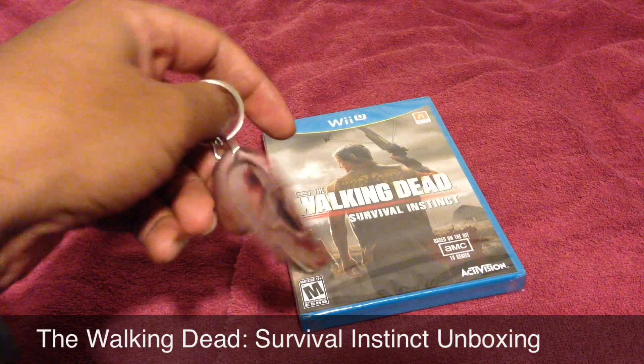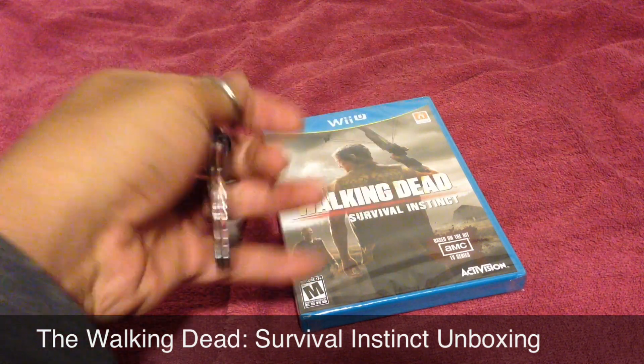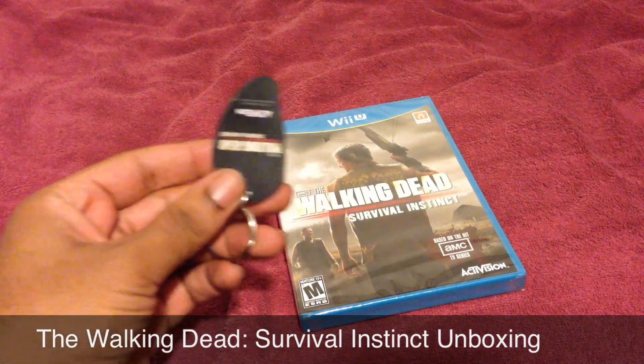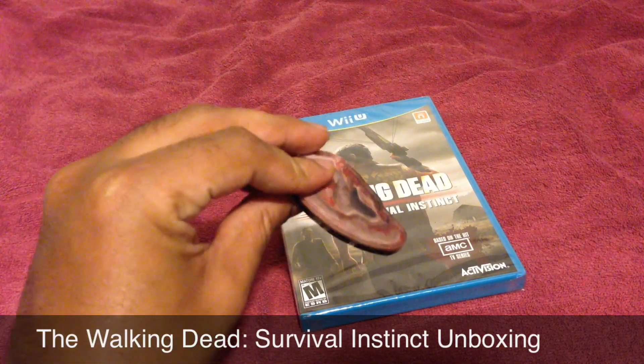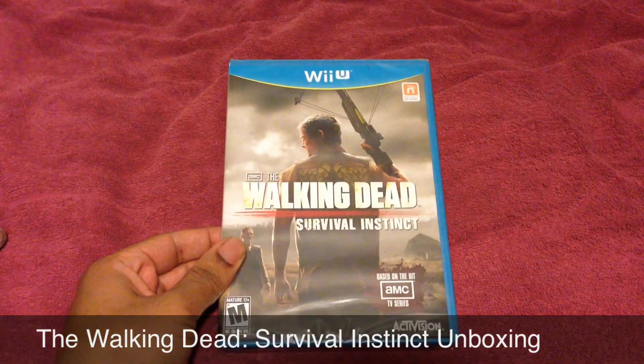So this is the zombie ear keychain you get with it. It's not literally a zombie ear, but it's like a very thick plastic and it just has an ear on the inside, which is cool because you don't have to worry about it messing up as quickly.